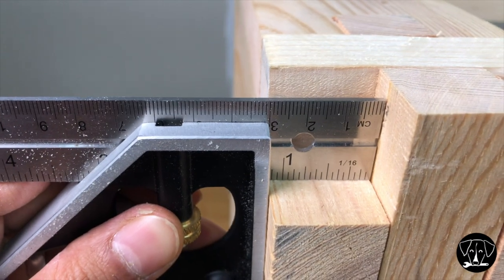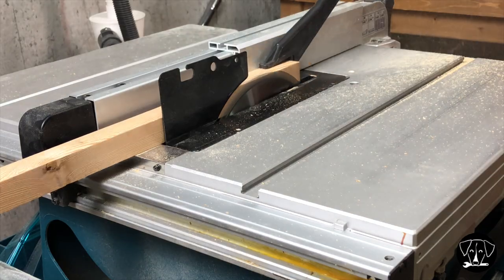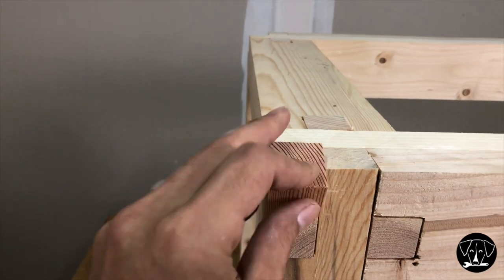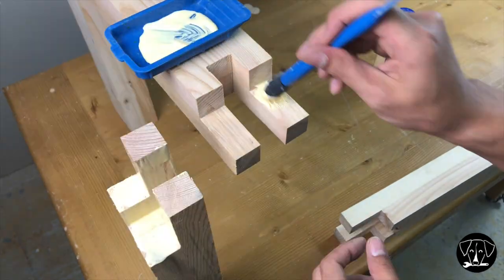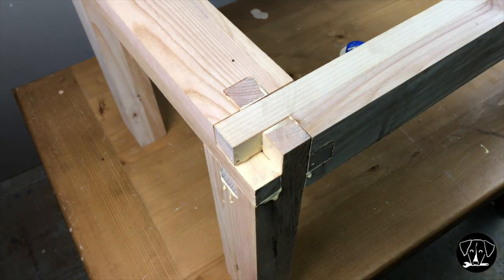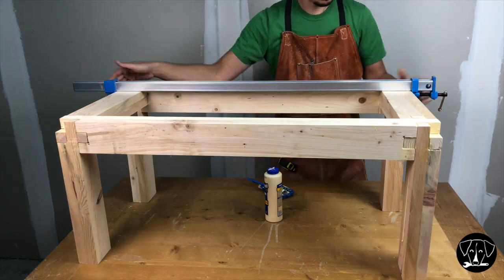For the corners, I need to cut four 3x3 custom squares. I'll be using a different type of lumber called mélèze to give it some contrast. Now it's time to glue up everything together. Let's go!